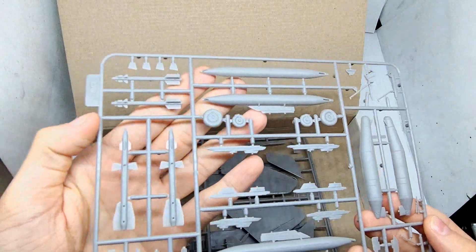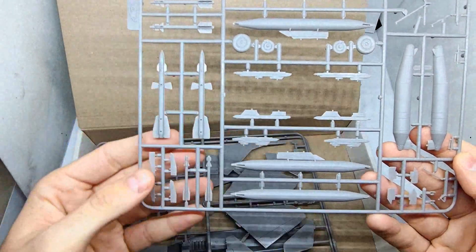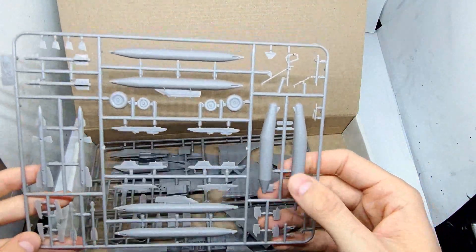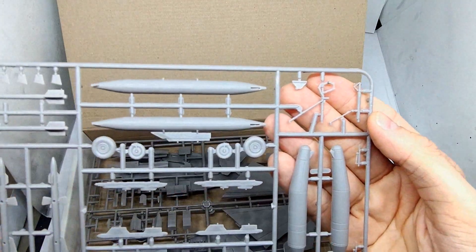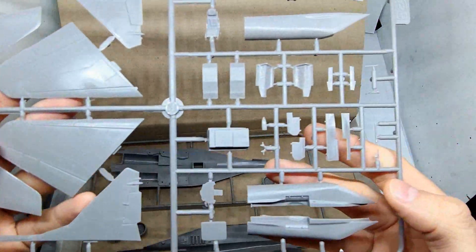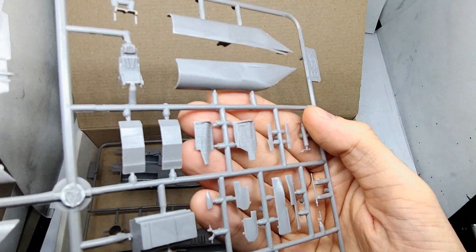Moving on to the other sprues: here we can find the fuel tanks and air-to-air missiles that you won't need for the Swifts team. Here are parts for the landing gear — they look quite detailed. The next sprue has the wings and stabilizers with very fine recessed panel lines, and the detail on the landing gear doors is excellent.